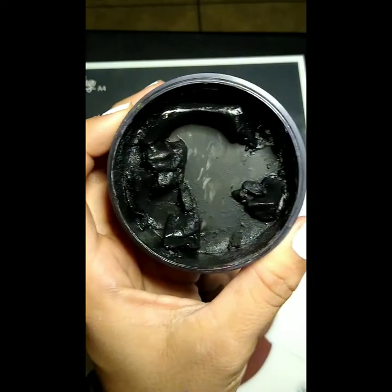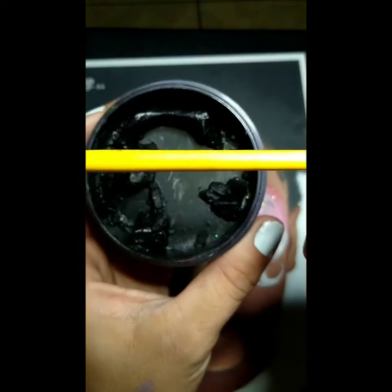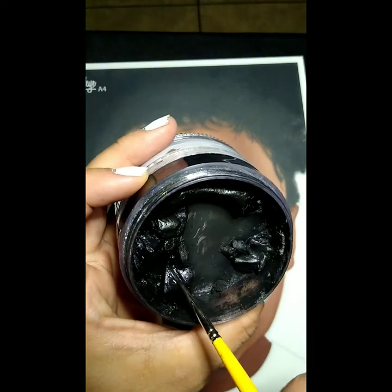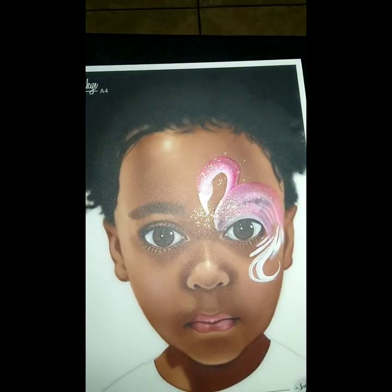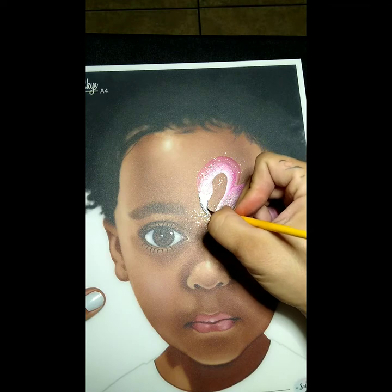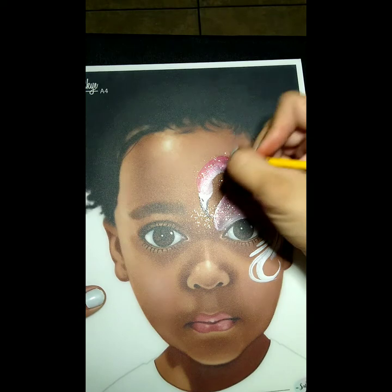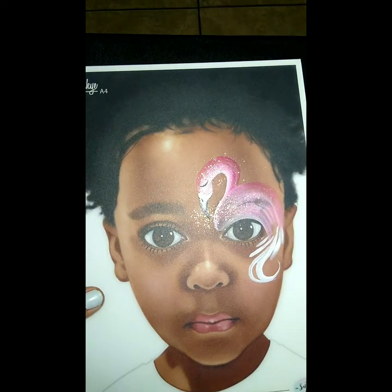Next we're gonna grab our Wolf black with a Loew-Cornell number one. We're gonna load it up and now we're just gonna fill in the point of the beak because flamingos have a little bit of black at the point of the beak. Kind of outline it and then give it that nostril at the beak as well — a tiny little nostril. The eye is gonna be closed so I'm just gonna do a little smiley line there where the eye should be.